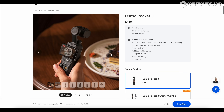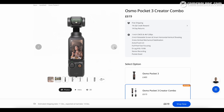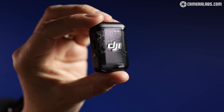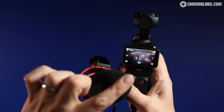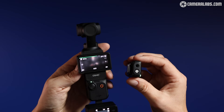Now, which kit should you buy? At the time of making this video there are two bundle options. You can buy the camera on its own — which includes the handle extension and the carry case — for £489. Or if you go for the Creator Combo, that comes in at £619. Many items in the Creator Combo can be purchased separately, but the Wireless Mic 2 cannot be purchased on its own, which means that if you want good audio you need to purchase the whole Creator Combo kit.